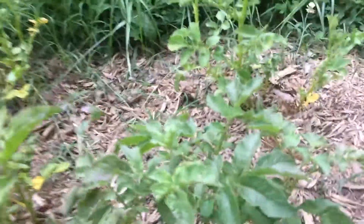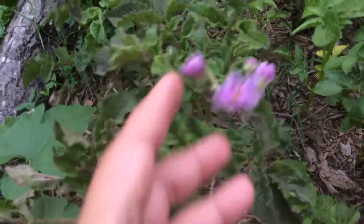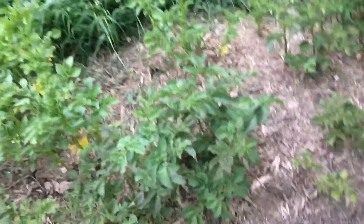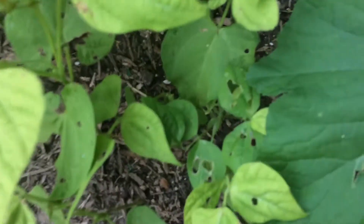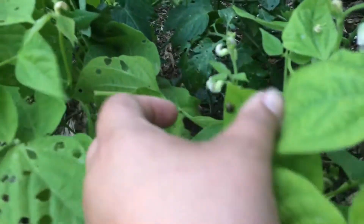They're all getting like this, so doesn't that mean they're starting to kind of be done? I don't know — somebody help me with that. Please comment below, let me know. I'm a new potato grower; I used to just buy mine from a store.